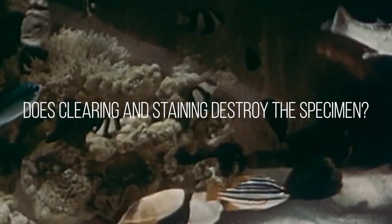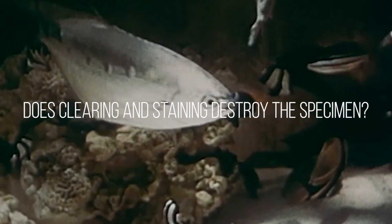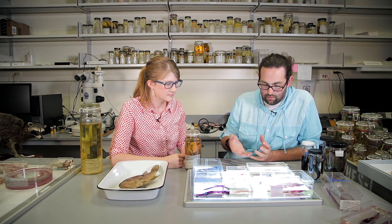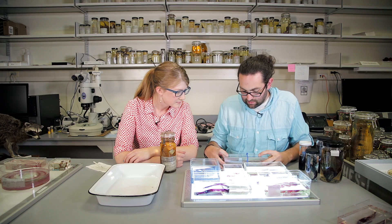Does this process destroy the specimen at all? Because it looks like it's kind of invasive. It doesn't destroy it — it changes the form of the specimen. Instead of looking like a preserved fish in a jar, it's now a different appearance and you can answer different questions with it. Sometimes the characteristics of the skeleton — not external anatomy or morphology — tell us what species it is.